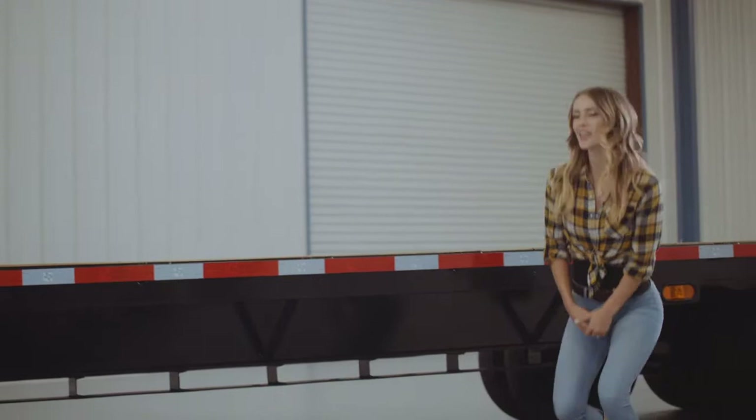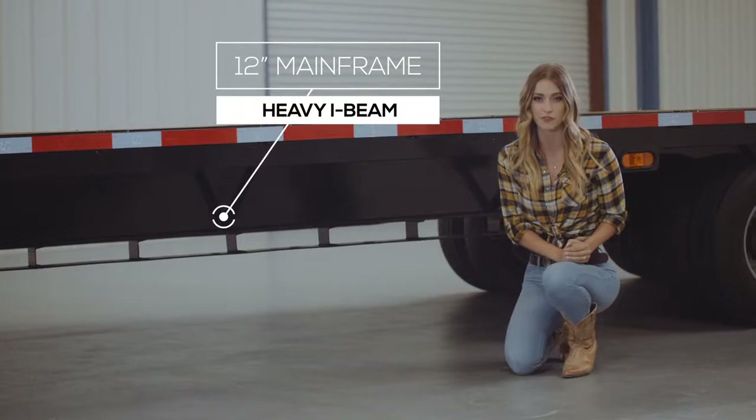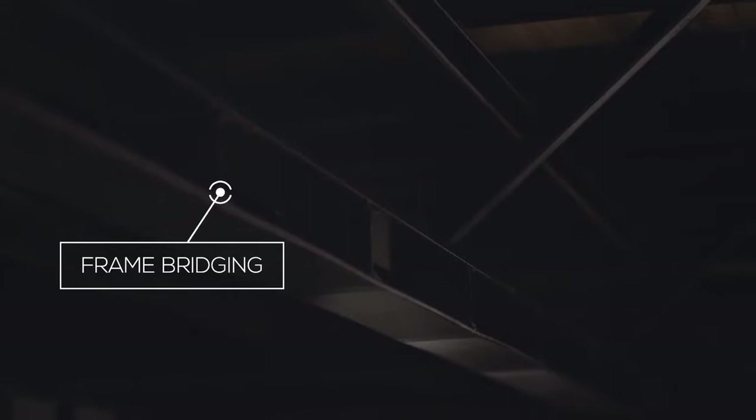Moving back, we have a heavy 12 inch I-beam mainframe which is 22 pounds per foot. Most other trailers are made with a lighter 19 pound I-beam. One of the options included on this sale model is frame bridging, which helps to stiffen the frame and keep it from sagging under heavy loads.